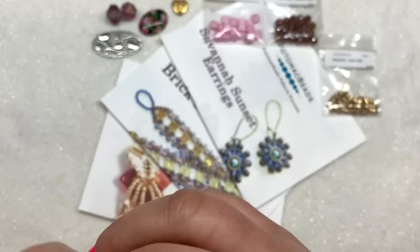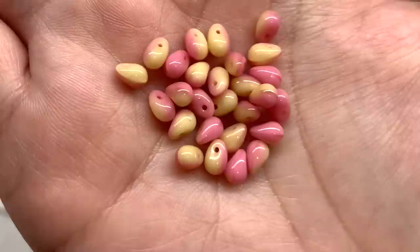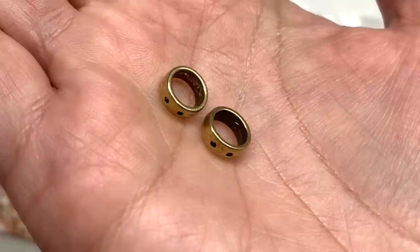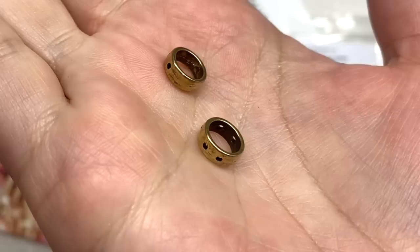Our next bag contains Czech glass drops in the four by six millimeter size. Their description mentioned a 'strawberries and cream' color scheme, and that's what these remind me of — how that pink is swirled with a light creamy tan color. They're a drop shape with a top-drilled hole, getting larger and more round at the bottom. We also have two halo beads in an antique brass color — you can think of these as little metallic frames that will go around the round duos, also used in the earrings pattern.